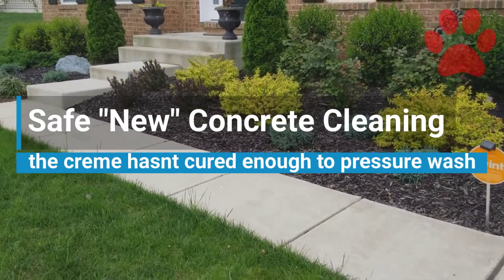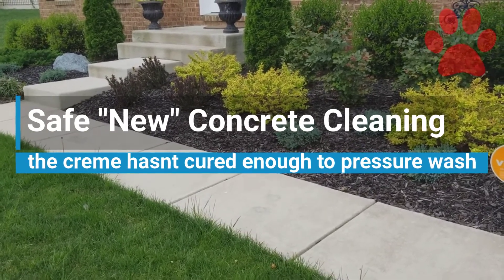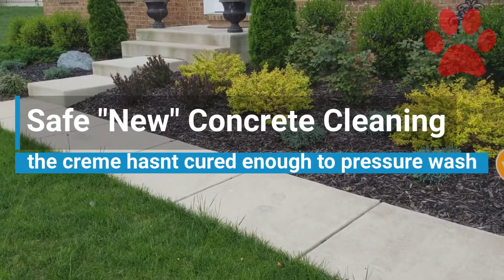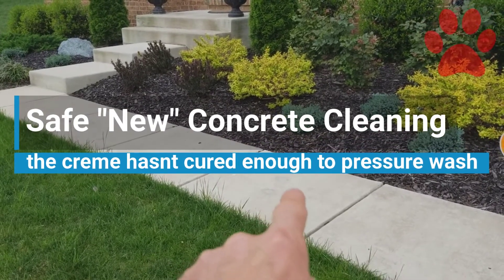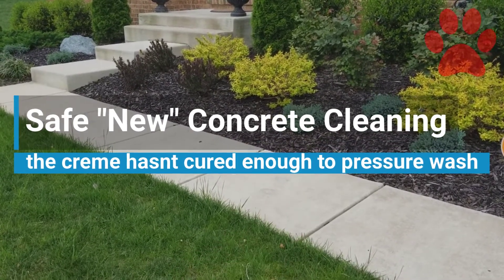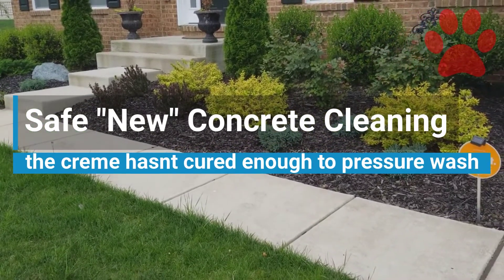Guard Dogs, 240-355-1110. What we're doing here today — this is brand new concrete, okay, and there's been some patchwork done right there and right there. Brand new concrete.